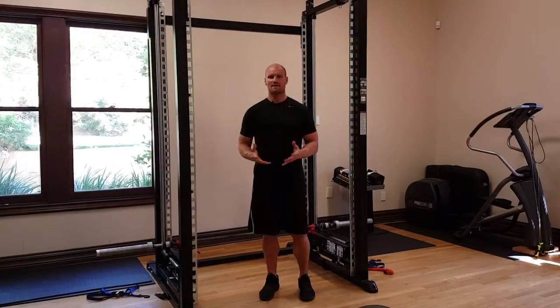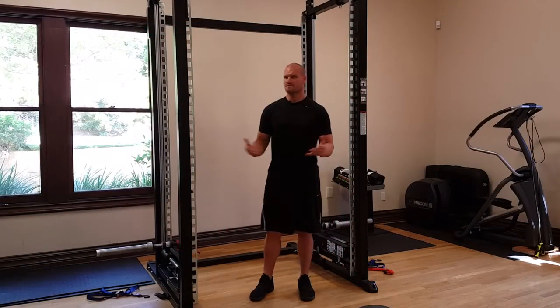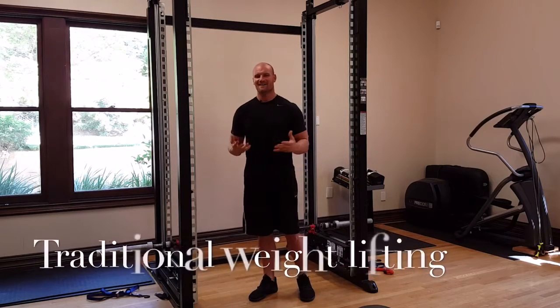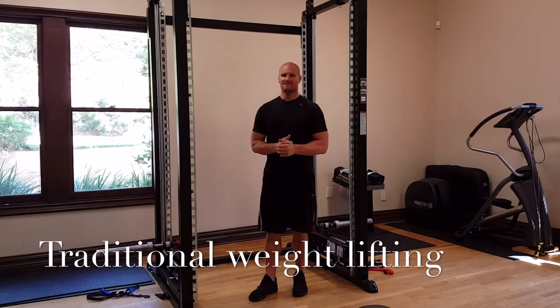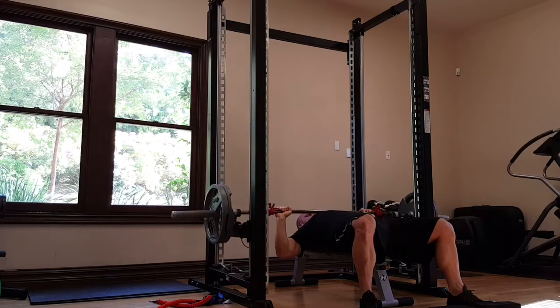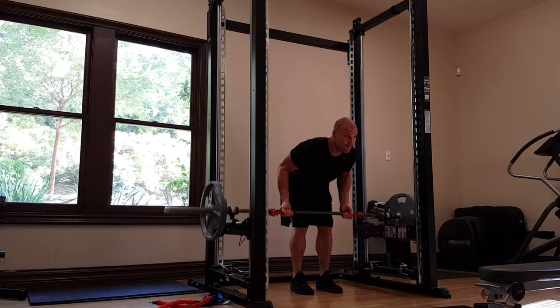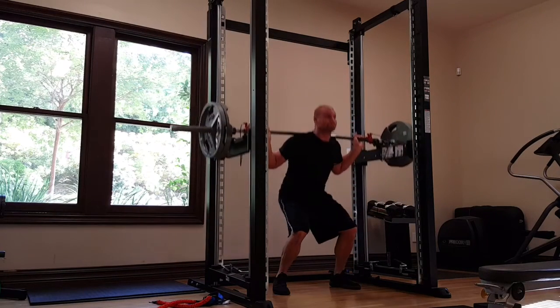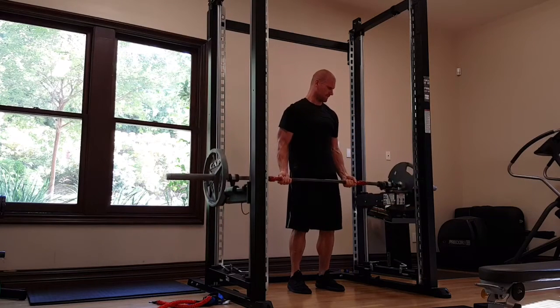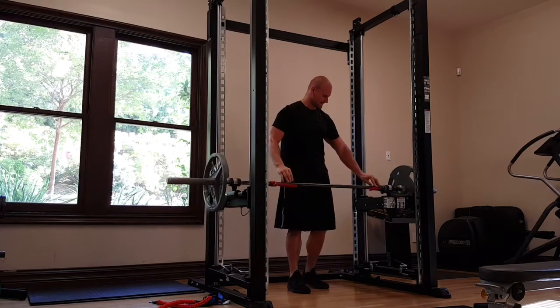The first way that the XPT can be used is very straightforward. A lot of people find it pretty obvious — you can use it in a traditional fitness setting doing traditional fitness movements, such as bench press, row, shoulder press, squats, bicep curls, and all their variations, safely within the confines of the XPT.